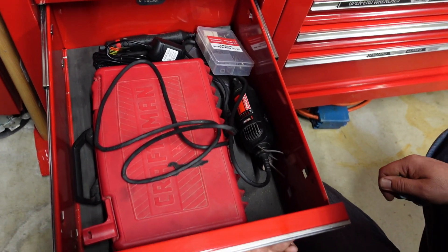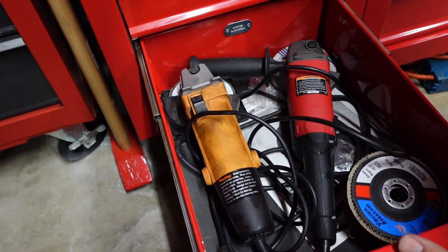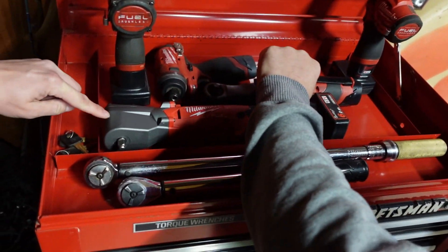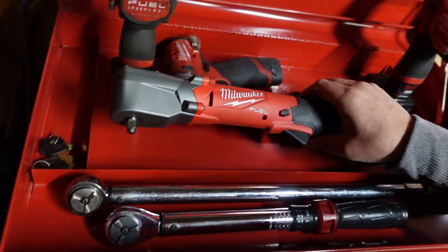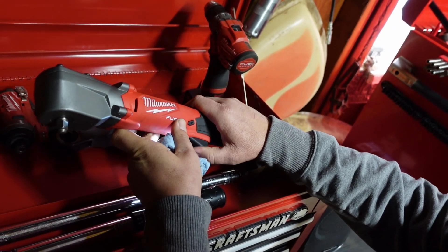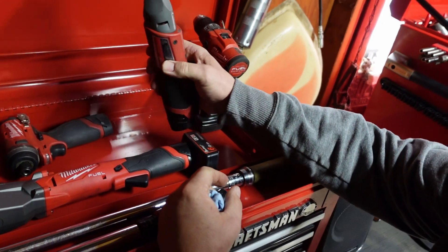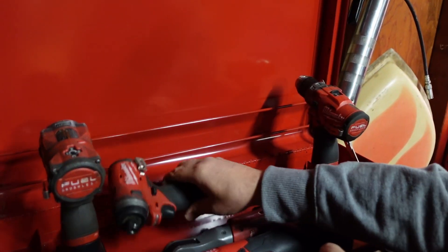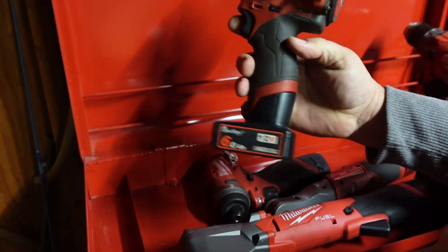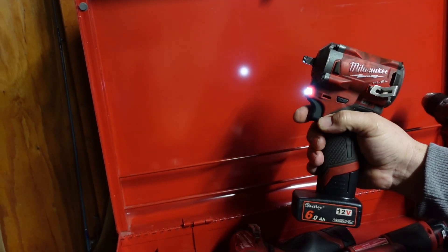Dremels and home stuff. A couple grinders. Getting into the Milwaukee Fuel stuff here. Dude this thing looks like a beast. The thing's pretty sweet - it's impact. Nice impact driver. Use this constantly at work. Little quarter-drive impact driver for tight spaces. And everybody's favorite - oh so nice - the three-eighths stubby. So nice.